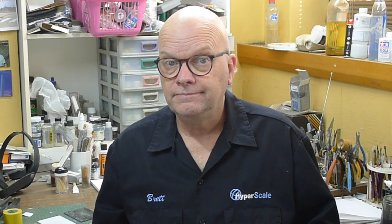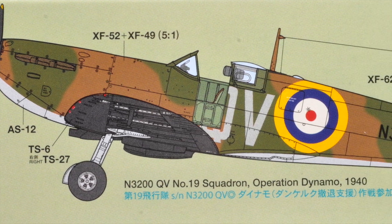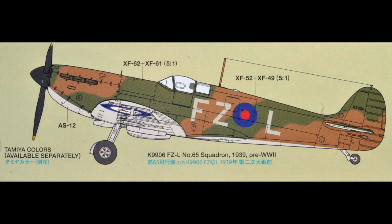Well, I should probably stop talking about the kit now and actually let you see what's on the sprues. So let's take a look right now. The sprues we'll be examining are a production kit — exactly the same as the kit you'll see in the shops. There are three marking options: two of them are later machines, and one is an earlier Spitfire Mark I.